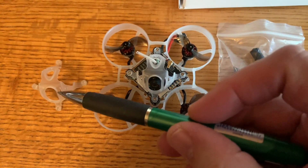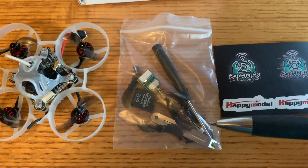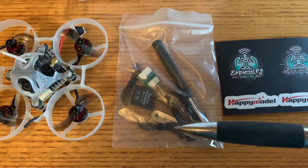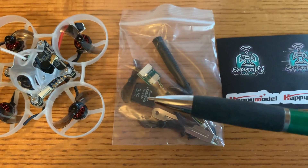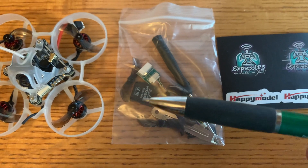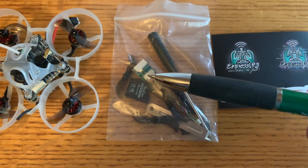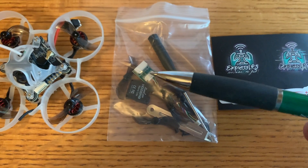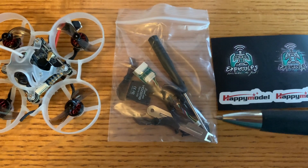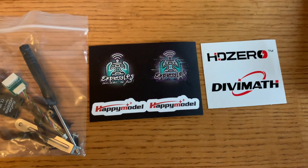In the box you get a spare canopy, the quad itself, and a bag of parts which includes a screwdriver, prop removal tool, and some spare props. It looks like a cover for the back of the camera — they removed it to lighten the quad up. You also get what looks like a programming cable with a little breakout board, some spare screws, and of course some stickers.